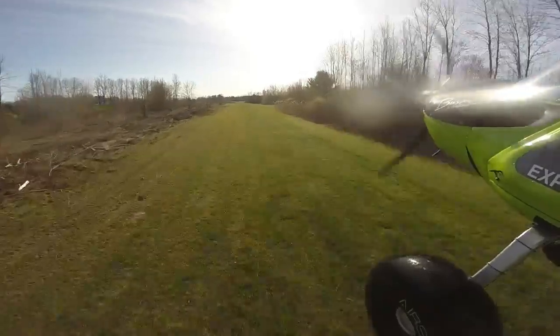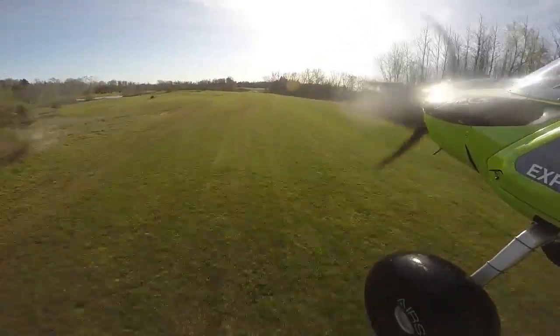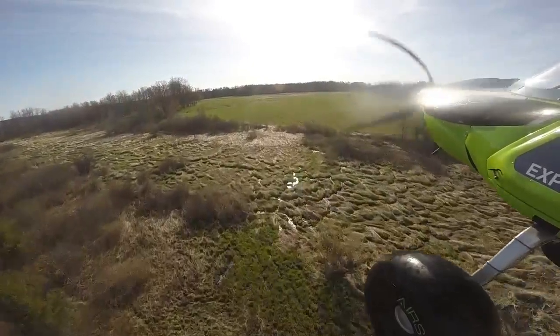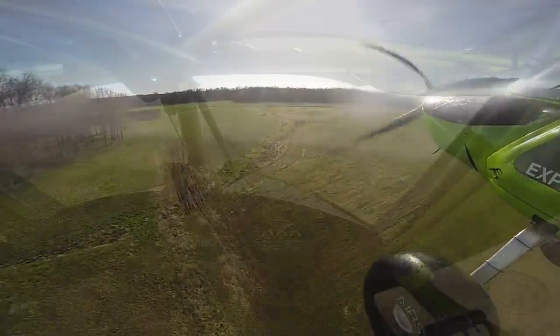This is our first shakedown cruise with it. Of course I got to do the three takeoffs and landings to be legal to take anybody with me, so I'm out by myself. We took off and headed out around the corner like we've been doing for years, headed over to the casino.